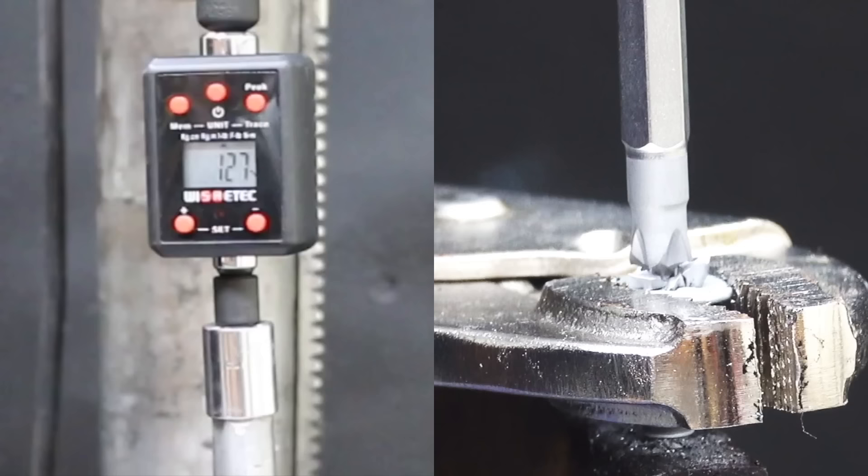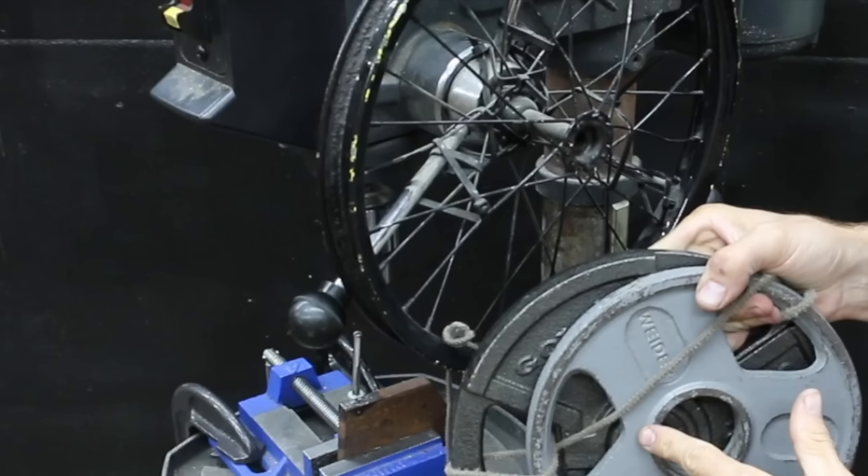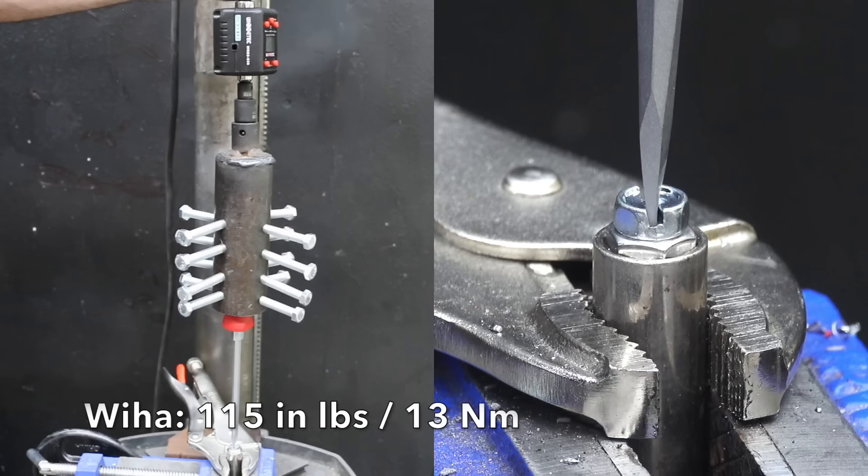To test the sonic screwdrivers, the screwdrivers were placed in a screwdriver holder. Once again, the drill press applied around 100 pounds of downward pressure while a twisting force was applied to the screwdrivers. Some of the screwdrivers broke while others were badly bent at around 60-inch pounds. The WIA brand made this look way too easy, finally losing grip at 115-inch pounds.